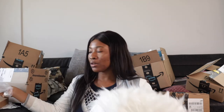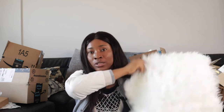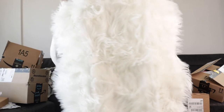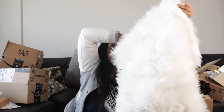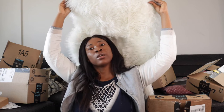I also got a fur rug, and I really like it because it's long enough. After the photo shoot we can use it to decorate the couch. It's really long — I think my head fits on it. This would work both as a product background and as a backdrop for photos of myself.